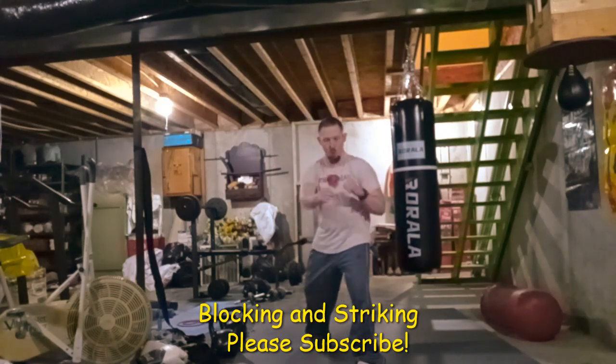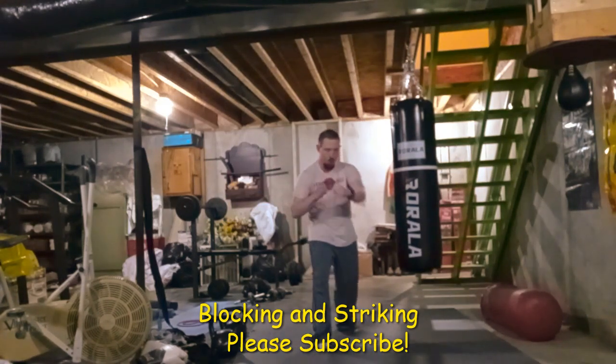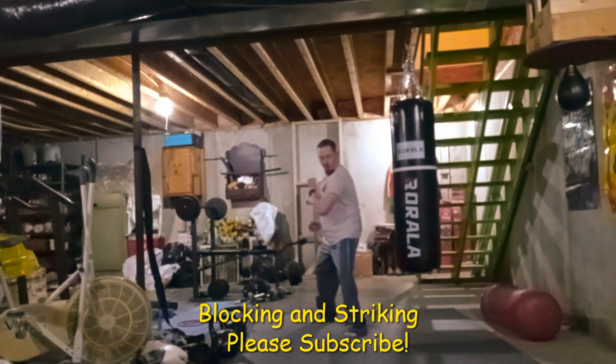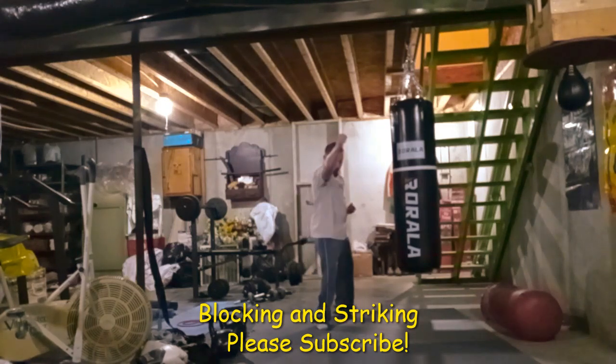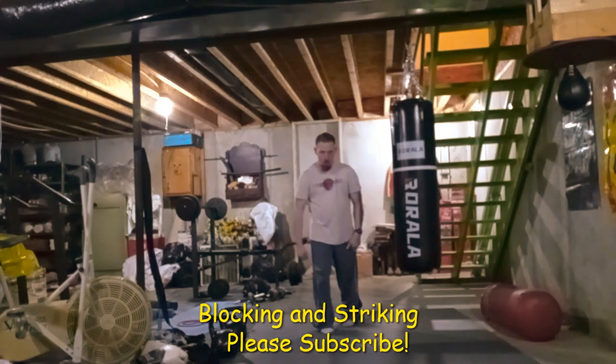Other than that, just do these blocking and striking techniques, moving up and back and forward. I'll tell you what — you'll get a good workout, a good sweat, a good pump. If you're not into weight lifting or cardio, check out my martial arts videos.